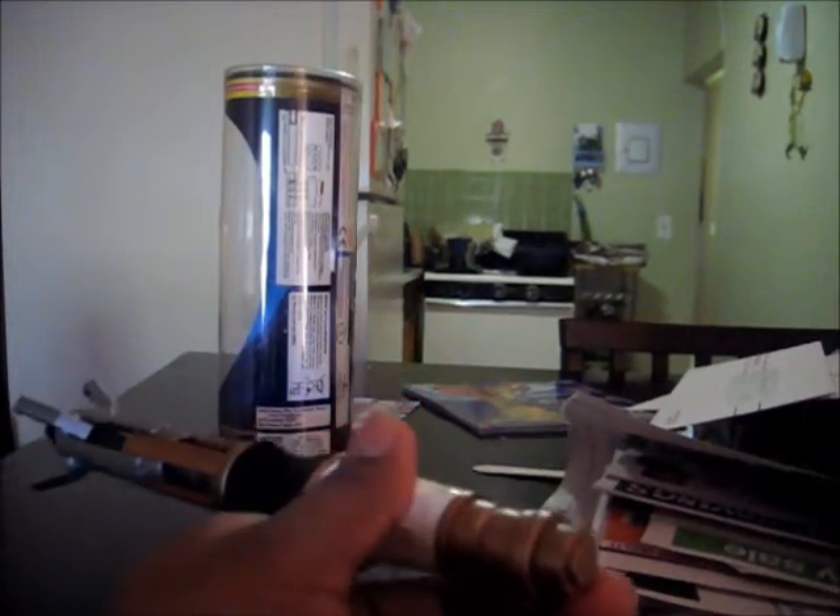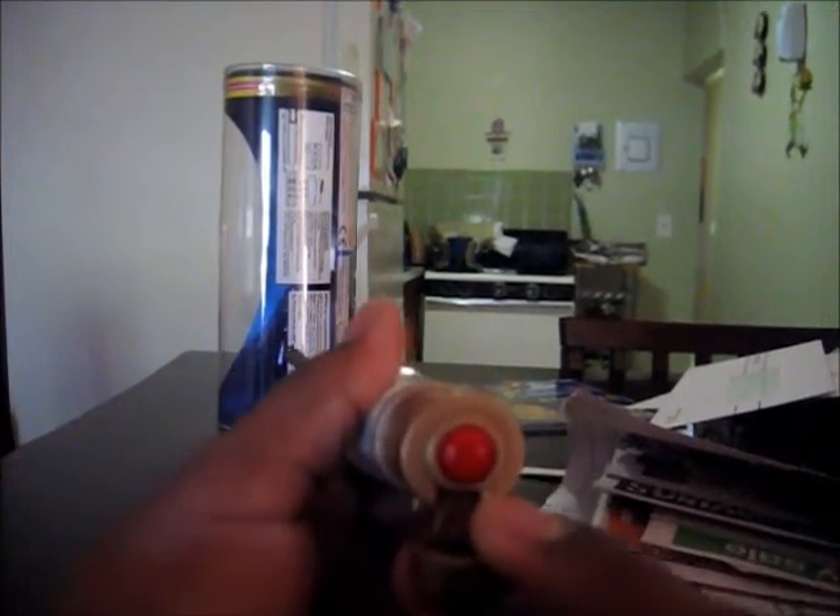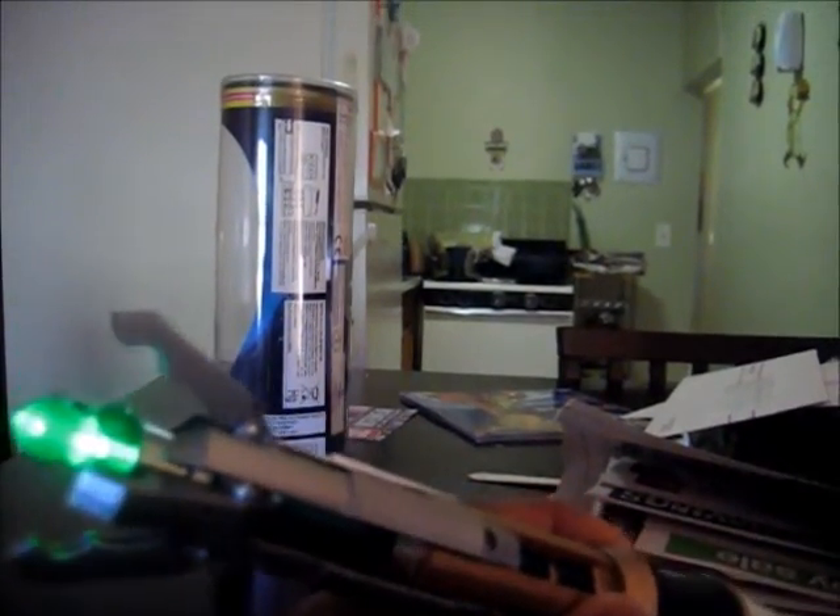They pretty much give you this little thing at the bottom where it opens up, usually automatically when you press it. You can pull it out, but there's a red button — you just push it and it works.